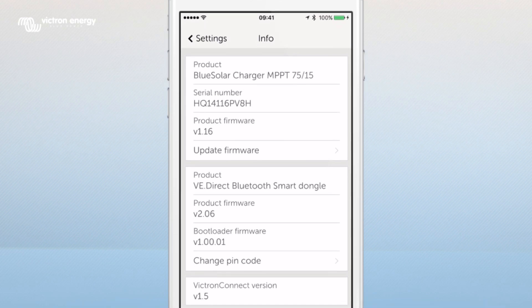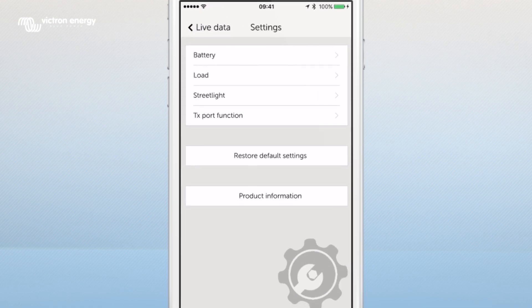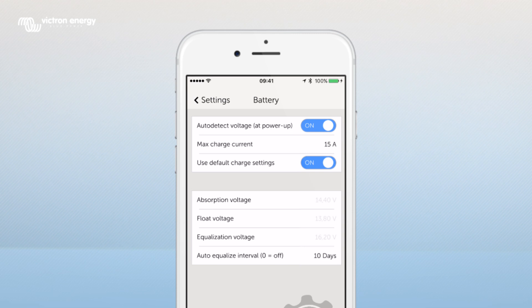Let's start with the different settings. Tap settings to go back to the overview and select battery. Here you can make changes to the battery settings.